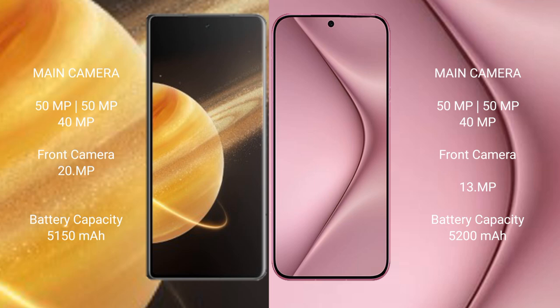Honor Magic V3 packs a 5150mAh battery with 66W fast charging support. Huawei Pura 70 Ultra features a 5200mAh battery with 100W fast charging support.